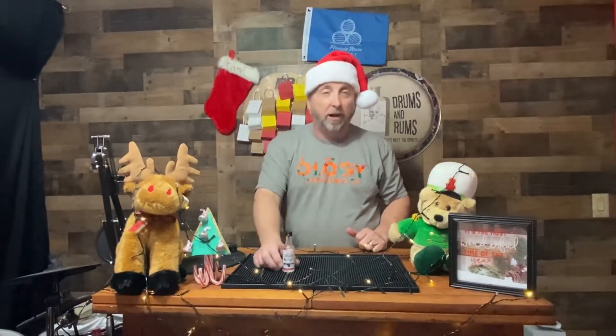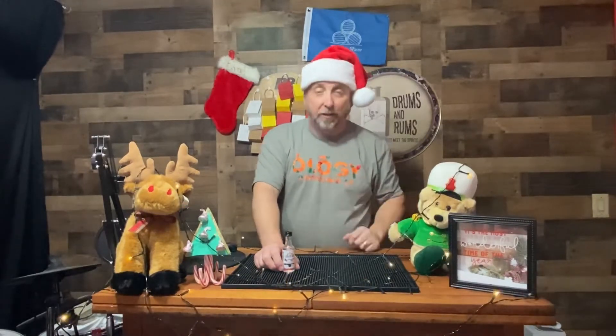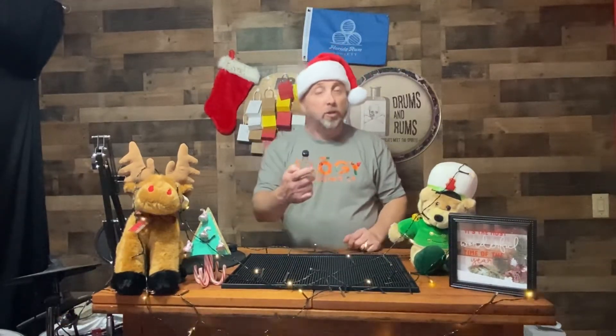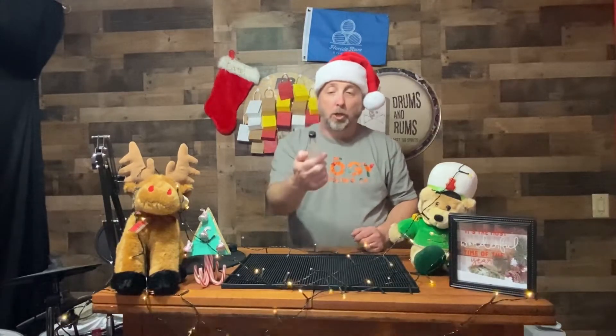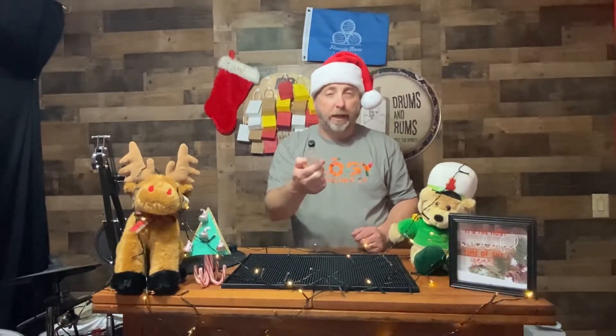Hey all, it's day two of our advent rum reveal. Hopefully you checked out day one to find out what we actually got in our secret bag — our version of the advent calendar. If you did, you know that we got Largo Bay strawberry rum.